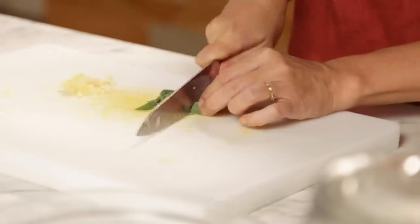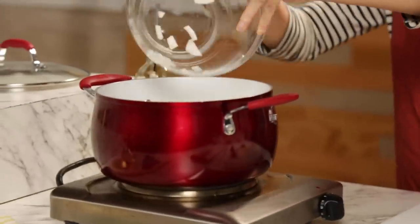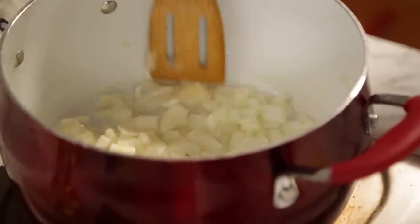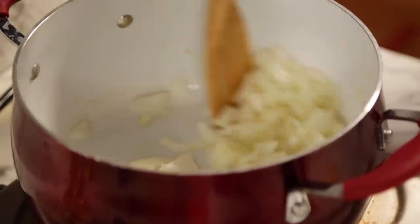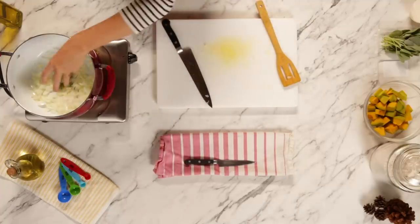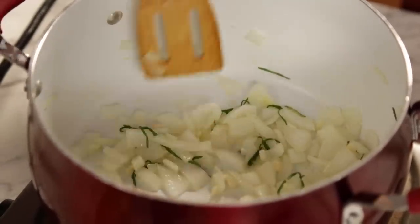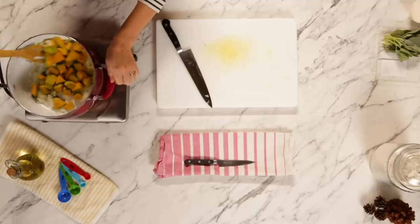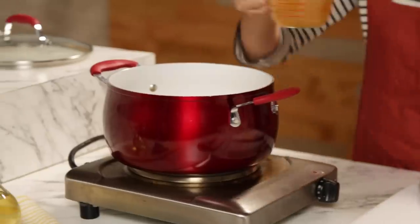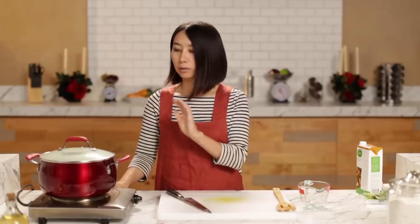Roll the sage up and slice it. My pot is nice and hot. Add a little bit of olive oil and onion, and sauté until it's a little bit soft and translucent — you don't want any color. Cook onion three to four minutes. Add garlic and sage and cook about one to two minutes. Then add kabocha squash, lightly coat with oil, sauté lightly, and add one cup chicken stock. Bring to a boil, then lower heat to medium-low and cook for 20 minutes, or until kabocha is completely soft.